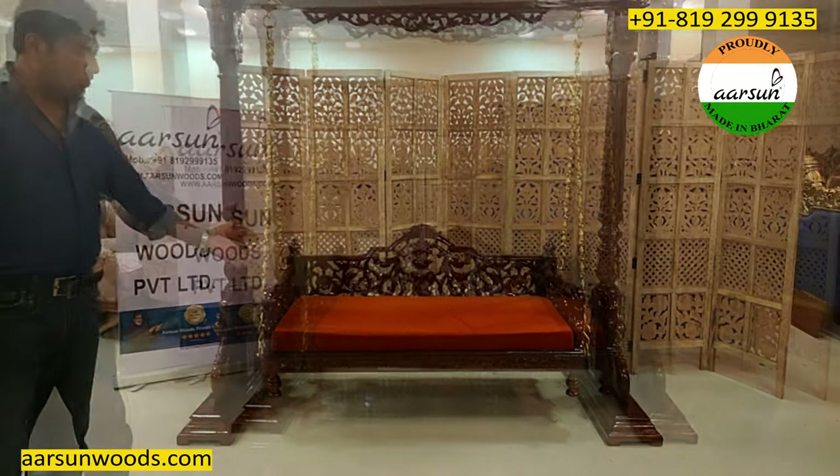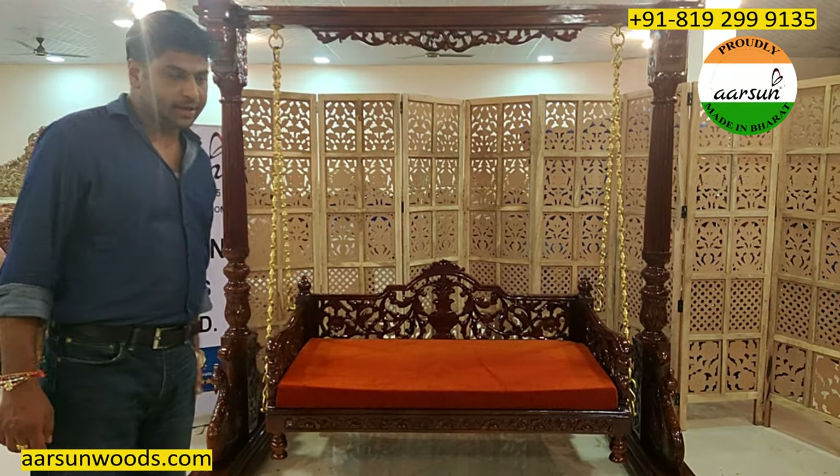The design and the work is chosen by the client, and the fabric is chosen by the client herself.